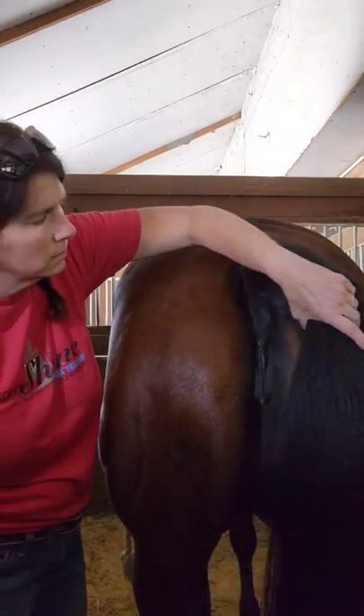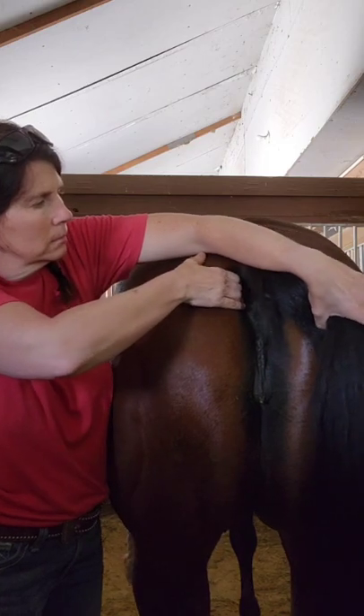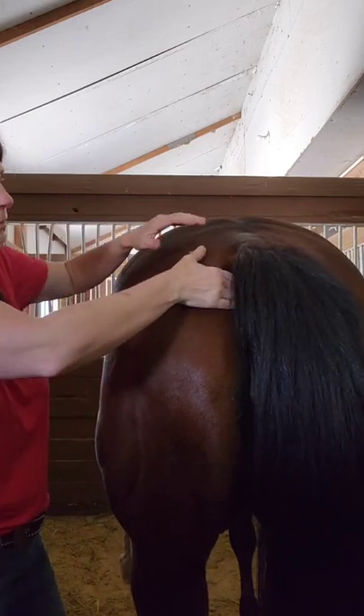This technique can reduce discomfort for mares during cycling. Place your fingers under the tail on the ligaments and slowly pull towards you.